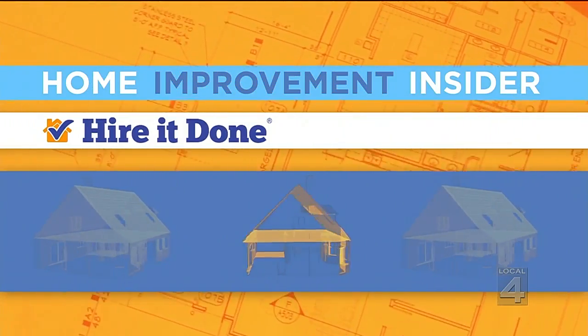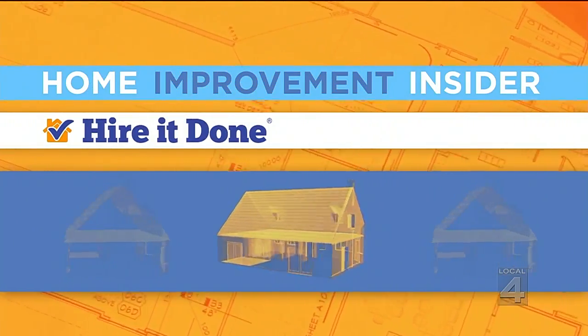Give your home a facelift before the cold weather sets in. We're talking about something you may want to pay attention to: your driveway. Our home improvement insider, Adam Helfman of HireItDone.com, has great suggestions that look great and are good for the environment too.